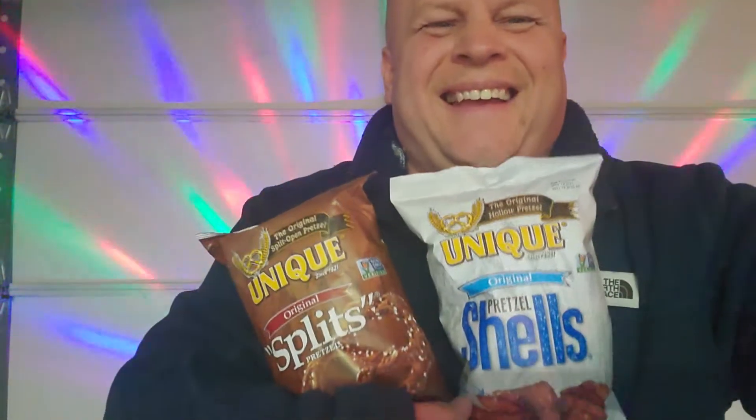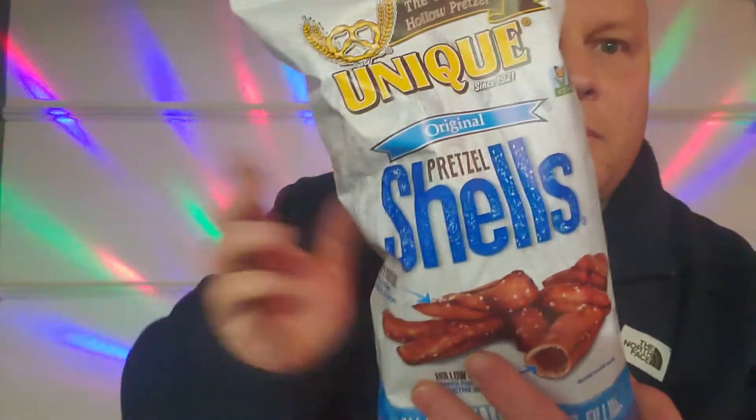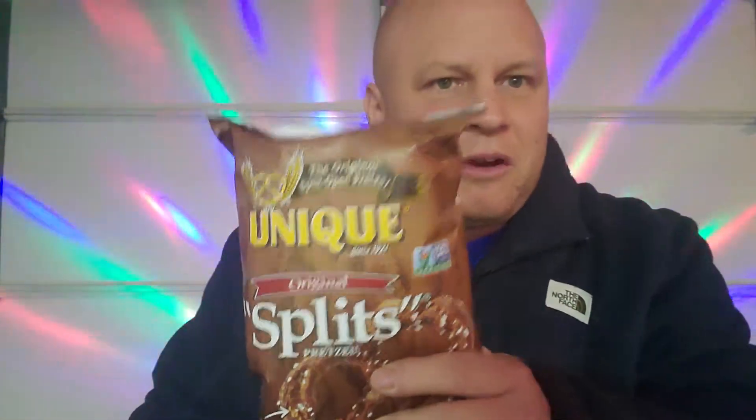Okay guys, this is a taste test review. I got two things to try here that I found at Kroger's. First up is the Unique company — these are Pretzel Shells and they're hollow inside. Let's try these out and see what they taste like.